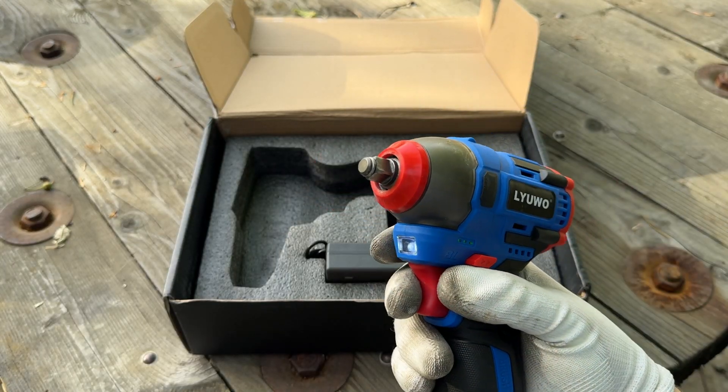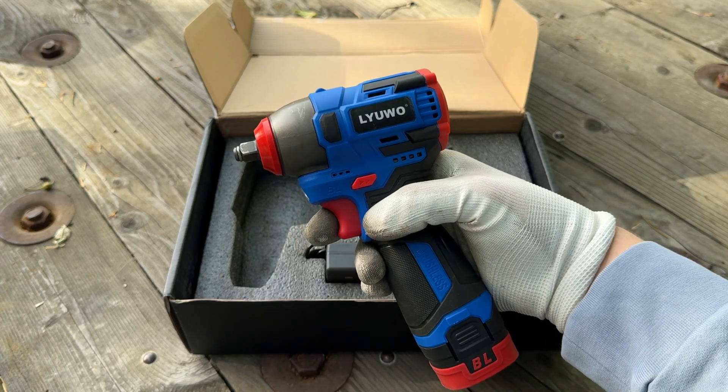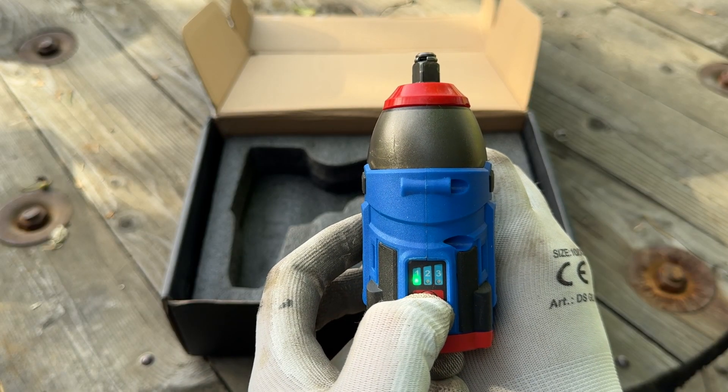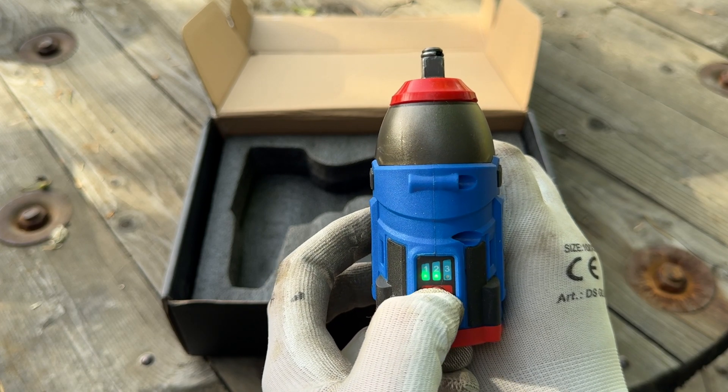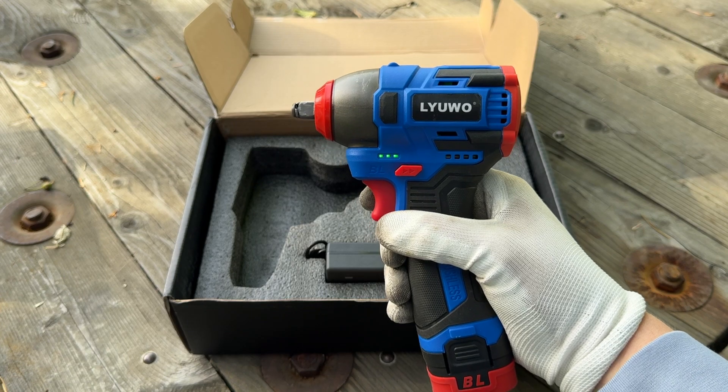I put a 3/8 inch anvil on it and I think I've made the world's cheapest 3/8 inch impact wrench. You've still got the three speeds — one, two, and three. Let's see how it performs.